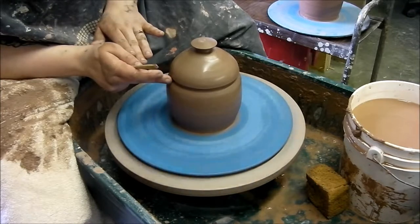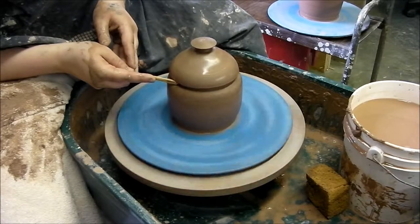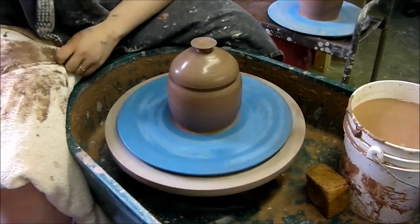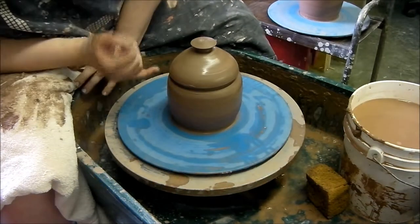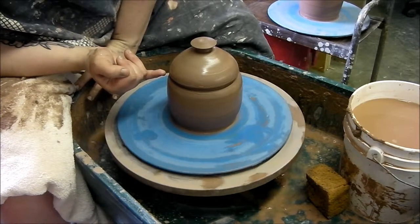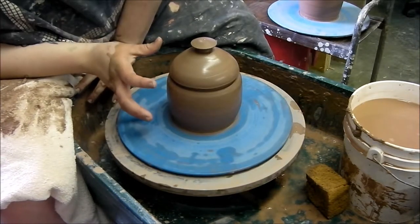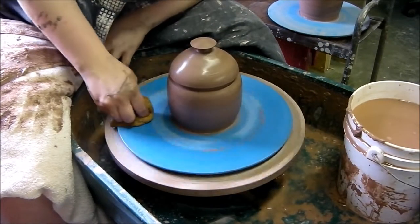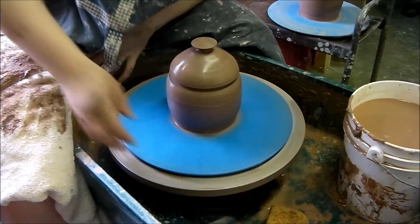I'm going to wipe my finger off. Now that we've done that, when this becomes leather hard, you can cut just below that ridge — on the bottom part of that ridge — and the lid should just fall straight down into it. Hopefully I'll remember to film that when it is leather hard. So we're going to set this aside and let it dry for a while.